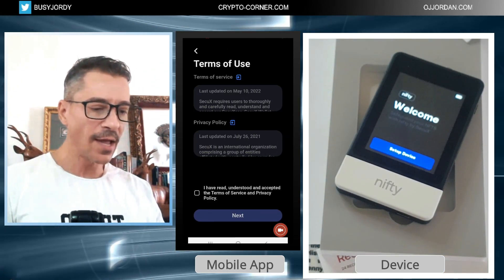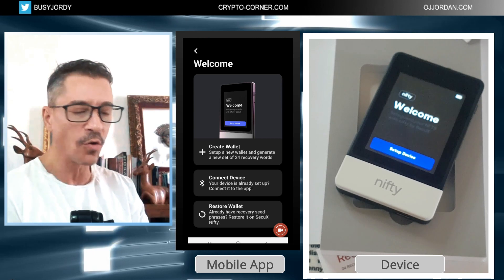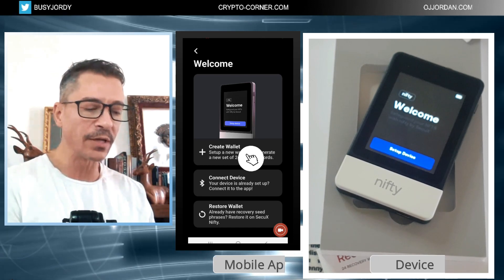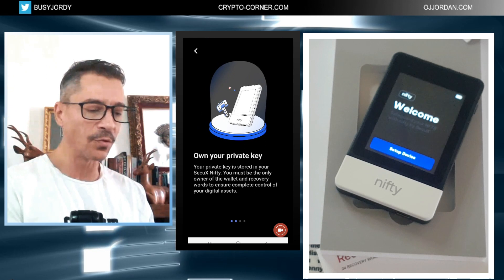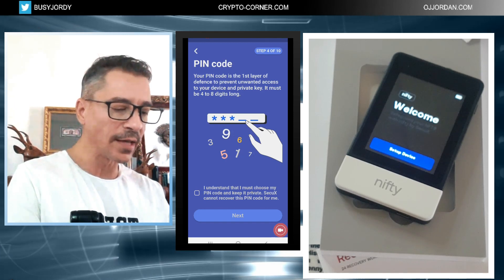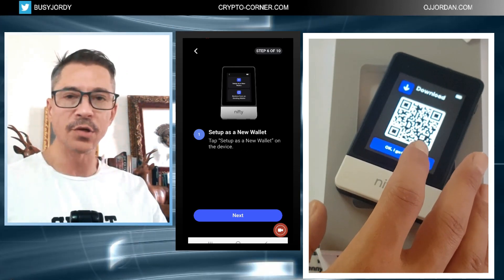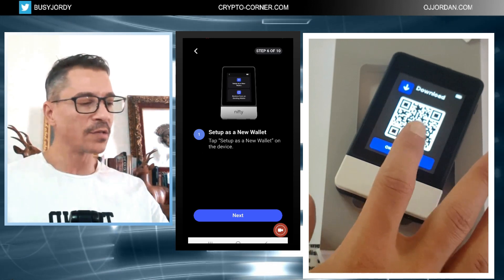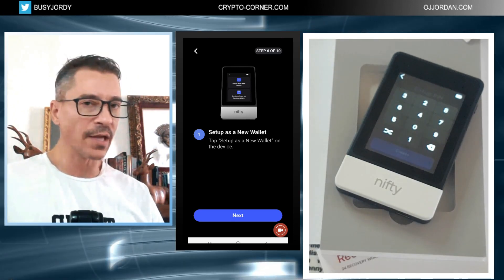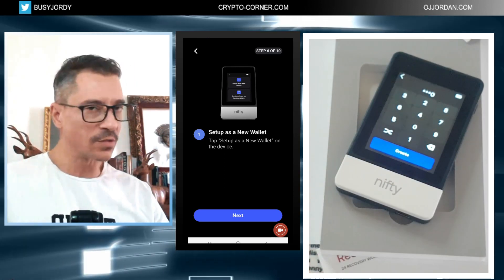In the app, 'Setup hardware wallet' is the option I'm selecting. I accept the terms, then I get the options: create a wallet, connect a device, or restore a wallet. Since this is the first time I'm setting it up, I'll be creating a wallet. I can skip through the marketing messages and move on. Now I need to select a PIN — for the tutorial I'll use a very easy PIN, 1010, which I will change afterward.